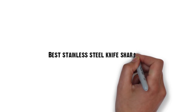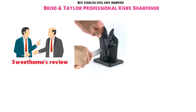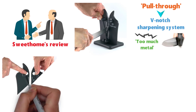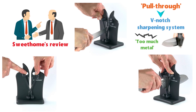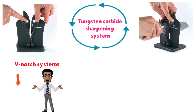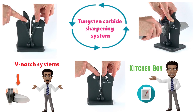Up next we have the best stainless steel knife sharpener, which goes to the Brod & Taylor Professional Knife Sharpener. As discussed in the Sweet Home's review, some pull-through knife sharpeners that make use of a V-notch sharpening system tend to remove too much metal from the knife. However, the Brod & Taylor machine's design overcomes that problem by precisely guiding the knife blade to create a perfect angle. This sharpener features a tungsten carbide sharpening system, and its spring-loaded sharpening configuration helps overcome uneven pressure issues, according to the Kitchen Boy review.